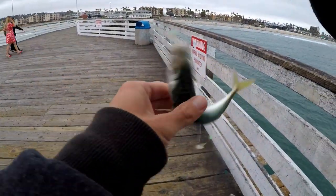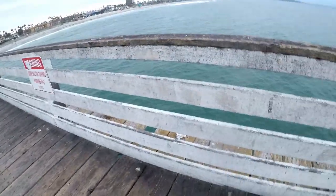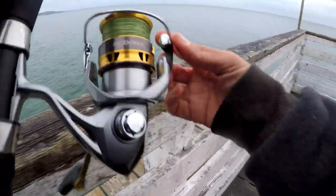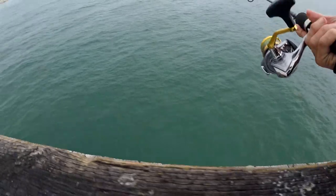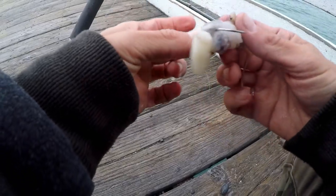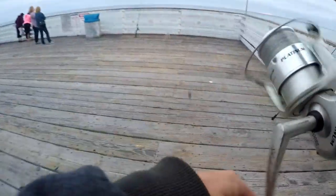He wanted that big old piece of squid on there. These are all perfect bait size. Alright guys, I'm going big squid on this — my mackerel came off, so I'm going to launch this squid way out there.